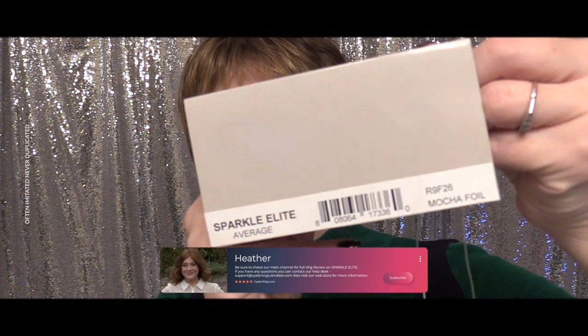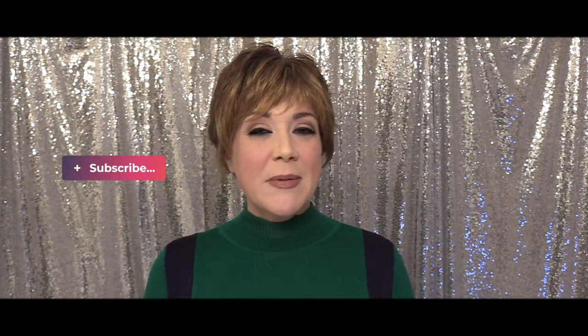I'm Heather from Cysterwigs.com — that's C-Y-S-T-E-R-W-I-G-S dot com — and this has been a color spotlight of the Mocha Foil R9 F26 on the Sparkle Elite by Raquel Welch. Thank you so much for watching everybody, make sure you subscribe, and until next time, bye-bye!